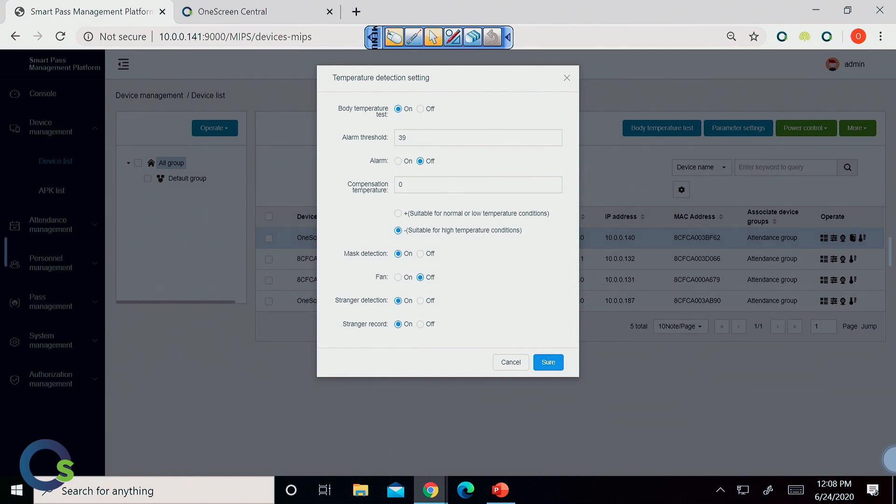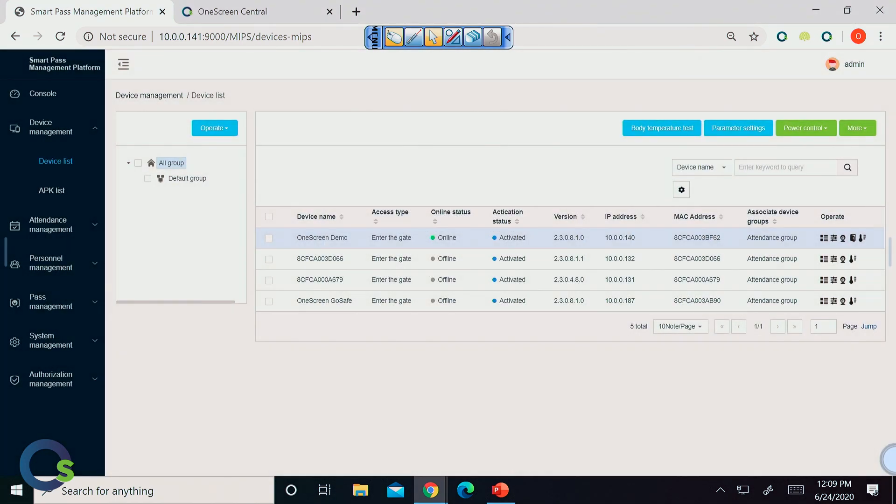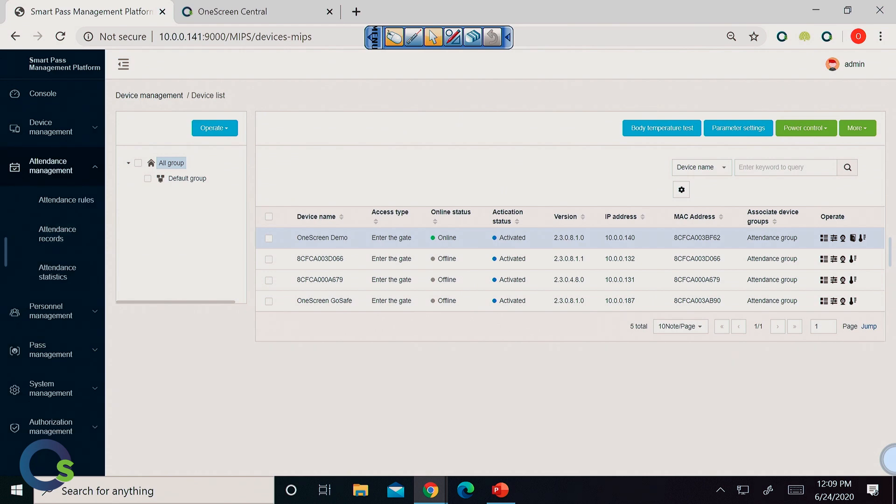We can choose whether or not we want the body temperature test on or off, what the threshold is in terms of temperature, whether there's an alarm that goes on, and there's compensation for temperature — so if it's extremely hot or cold outside, you can adjust for that. Down at the bottom is where all the mask detection settings are, having a fan running especially in higher traffic areas, stranger detection, stranger record — all that can be done right here through the management portal, which is a huge reason why we recommend using the network application.